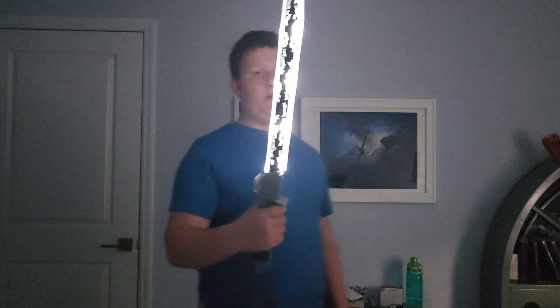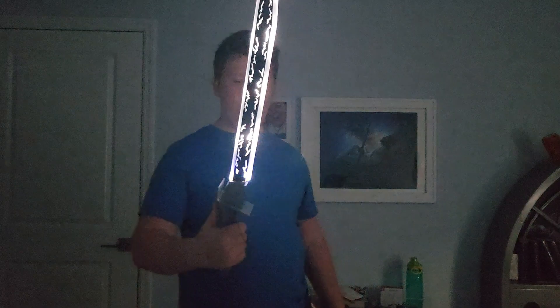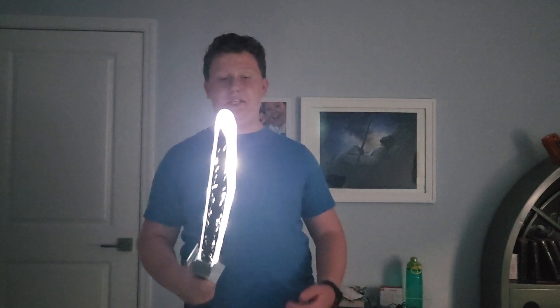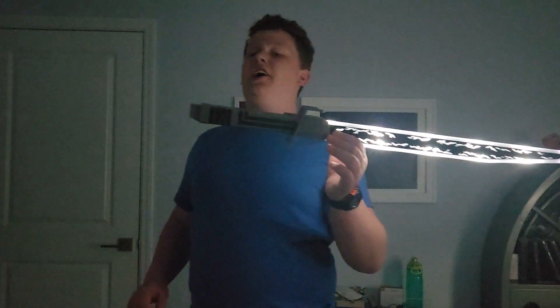Second to last is the Darksaber. The Darksaber is not a lightsaber — in fact, it's the exact opposite. This weapon was made by the Mandalorians to fight the Jedi. I like how responsive it is. You'll notice it's not like a traditional lightsaber because it's more of a sword than a beam. I give this a 7 out of 10.